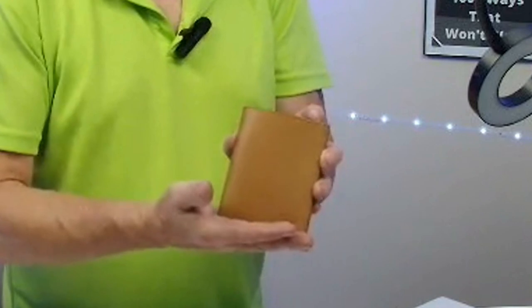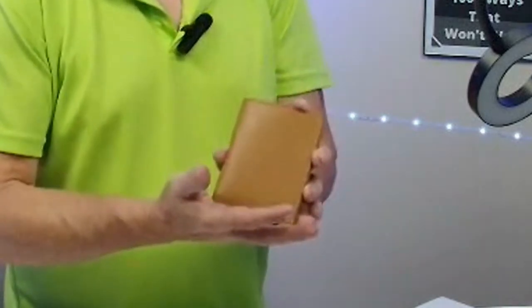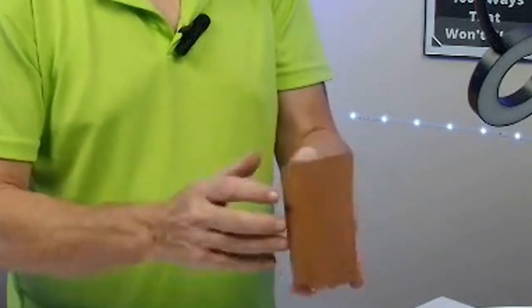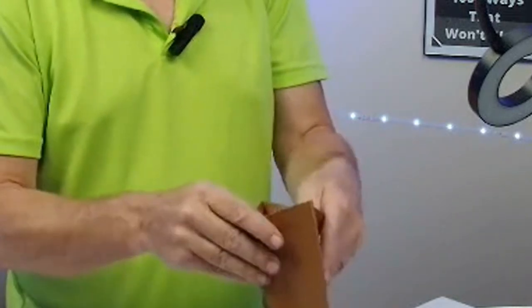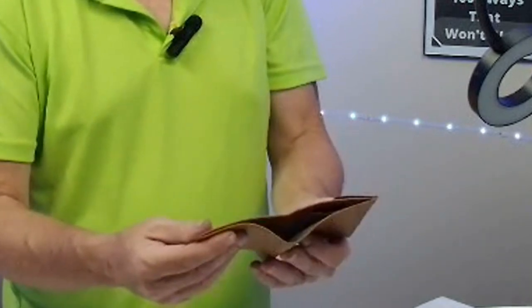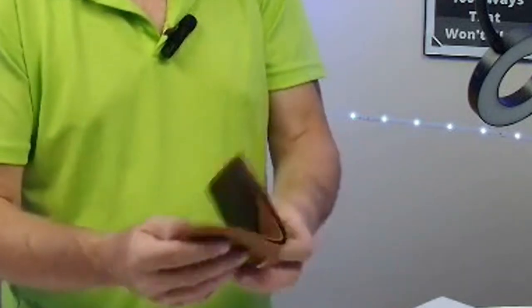The North Elf mid-range wallet — brown, 4.6 inches by 3.6 inches, bi-fold. It'll hold everything you need it to hold, and it has a secret compartment for either a spare key or some change, or your emergency twenty dollar bill — whatever you want to stick in there.